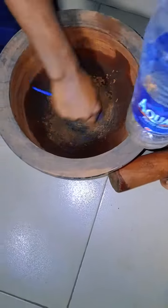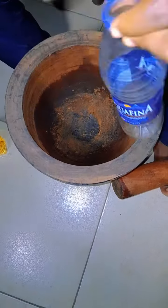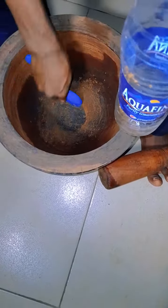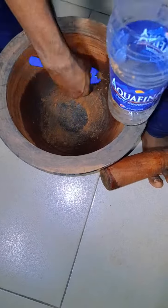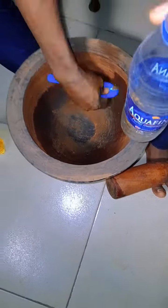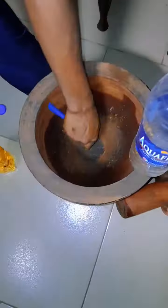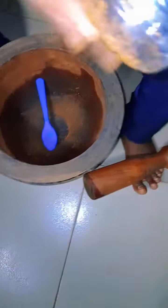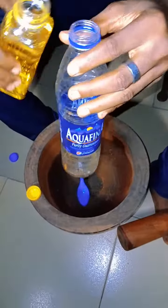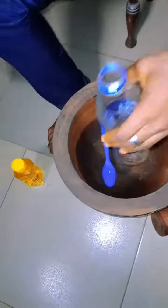You can get a smaller container that will contain the quantity of cloves that you will be able to pound. After you put it inside the container, whether small or big, make sure you remove all the cloves from inside your mortar. Then you pour in your olive oil inside the ground cloves that you have already put inside the container.